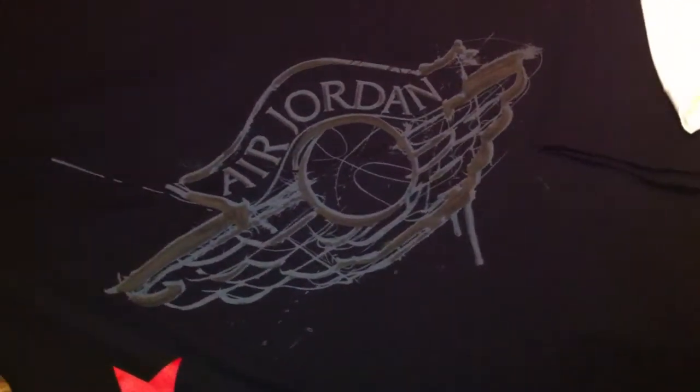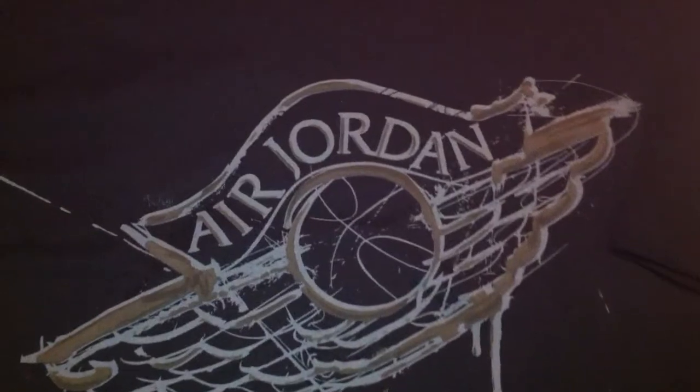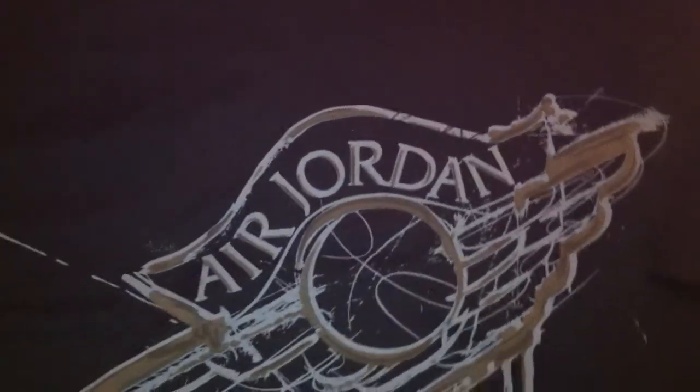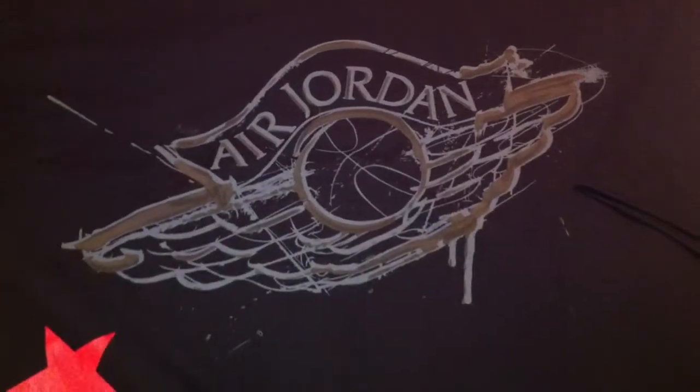Alright, let's jump into the review. As y'all can see, you know what it is. Let's jump into it — that's right, this is the Ed Jordan, Dave White t-shirt, black colorway.